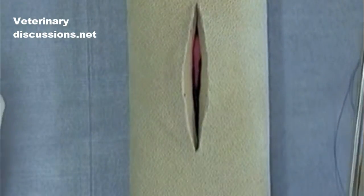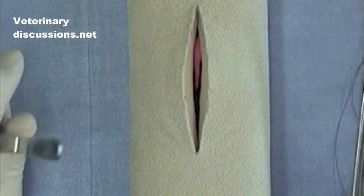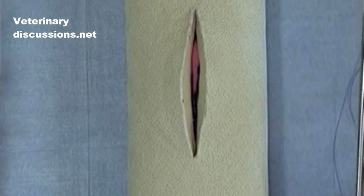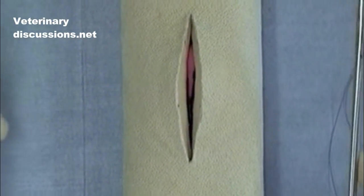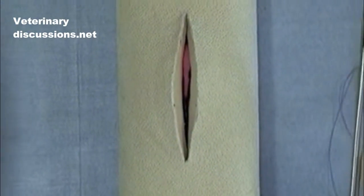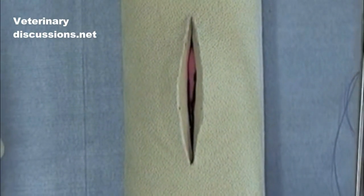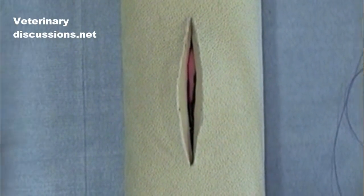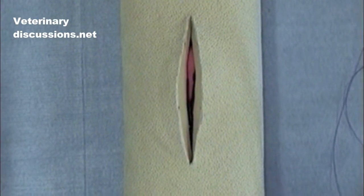The forward interlocking pattern is a continuous suture pattern that's classically used for standing abdominal surgery for skin closure in cattle. It's also used sometimes by practitioners closing a Caslix procedure where you need to use a continuous suture pattern and one that distributes evenly tension along the entire suture layer.